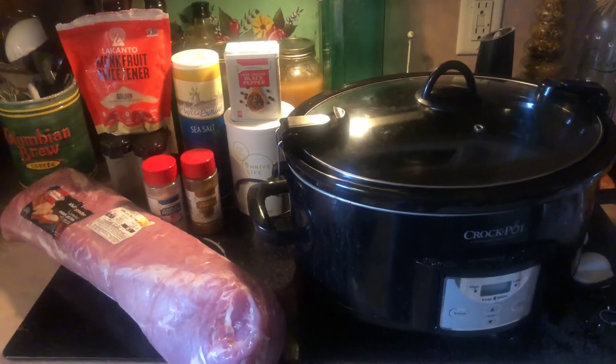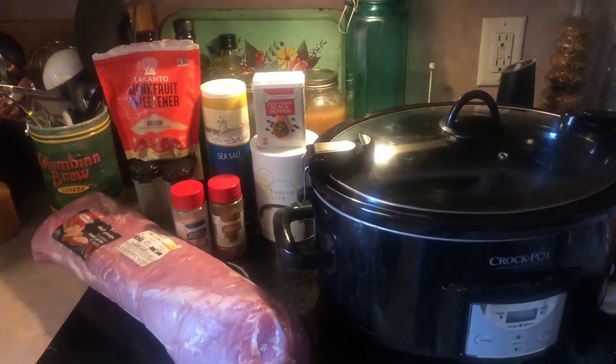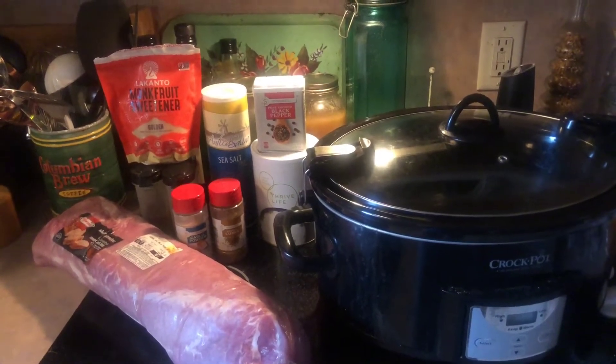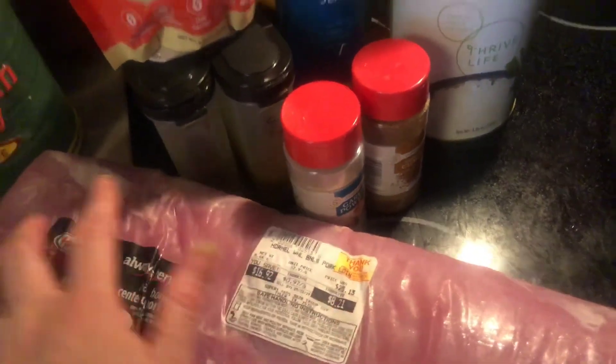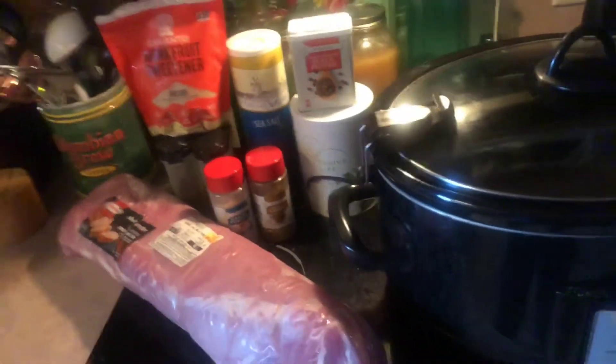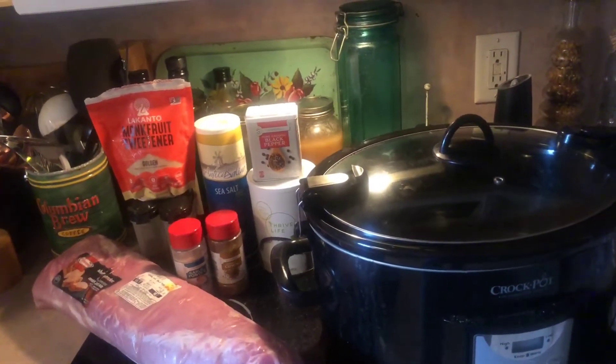Hey guys, welcome back to my channel! Today we're gonna be cooking a pork tenderloin. I got a really good deal on it at my local grocery store — it was only $8.21 — so we're gonna cook this whole big one and freeze half of it.